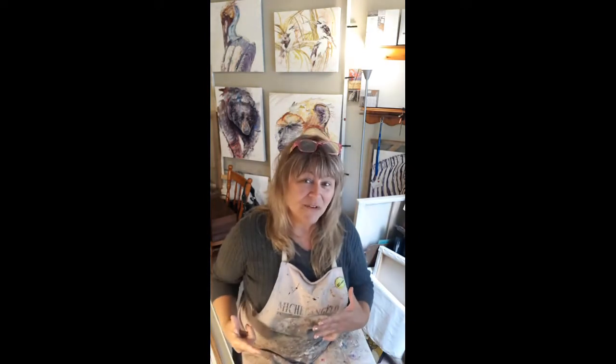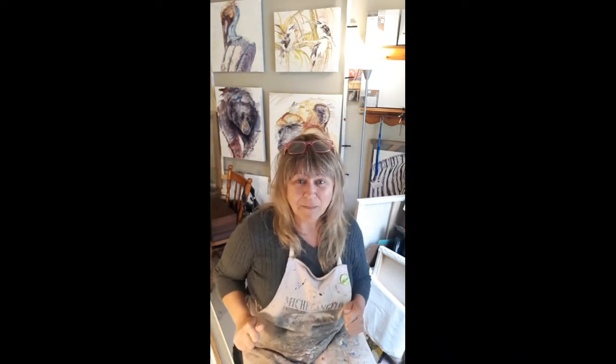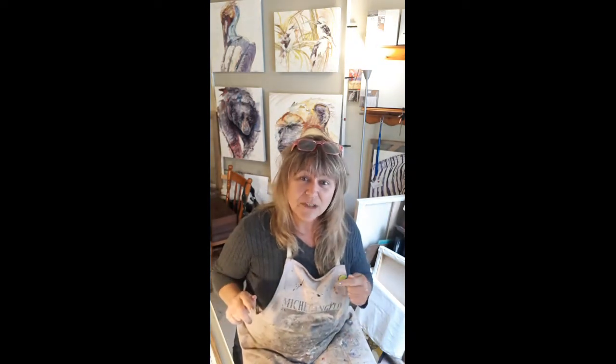Hi everyone! Thank you for joining me in my studio today. I am Tracy Lee Green and I'm a Canadian acrylic wildlife painter, and if you want to paint like a pro, these videos are for you. If you like what you see on my videos please hit the thumbs up at the bottom and click on that bell notification and it'll send you a quick notification every time I put on a new video.